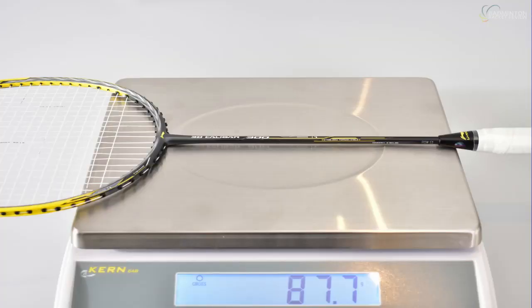The weight of the racket is 83 plus or minus three grams according to Li-Ning. The ezone testing shows it weighs 87.7 grams, weighed with the grip from Li-Ning and Yonex BG65 strings.